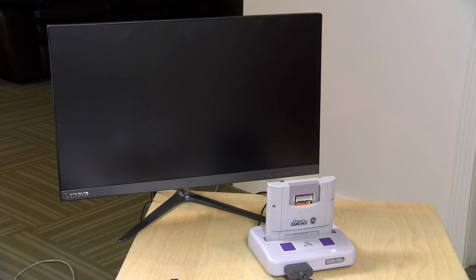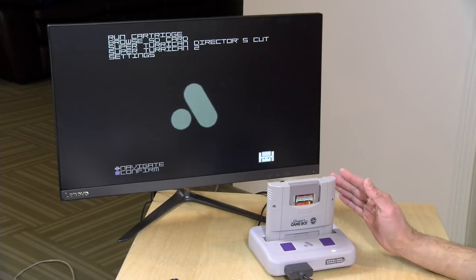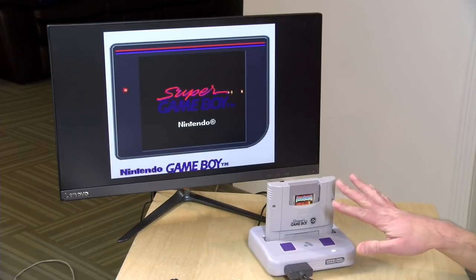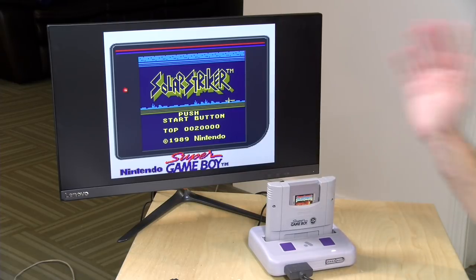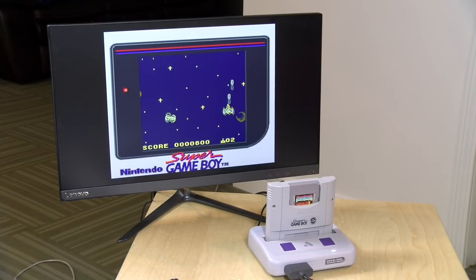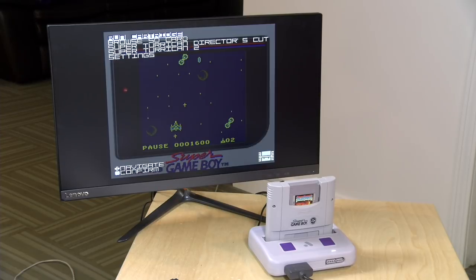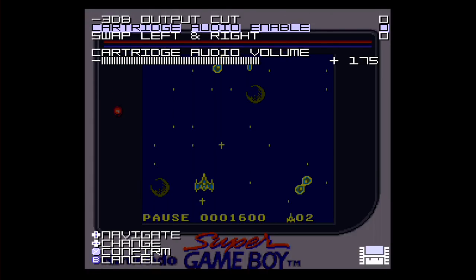Now that everything is plugged in, let's power this up. The Super NT is still running its little intro screen, and this Super Game Boy is for all intents and purposes a cartridge, so when the main menu comes up I'll run the cartridge. You'll notice we're not hearing any music in the game — by default on the Super NT, they have disabled the cartridge audio. I'm going to pause the game, hit Select and Down on the Super NT, pop up the settings menu, go to Audio, and turn on Cartridge Audio Enable, which will pass that audio through.